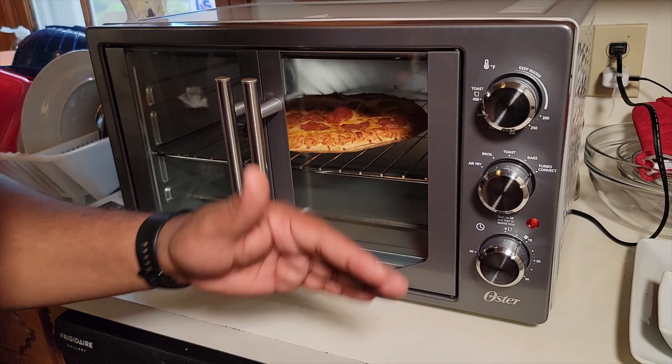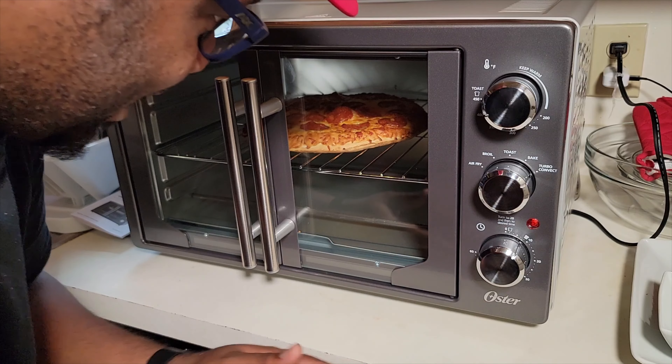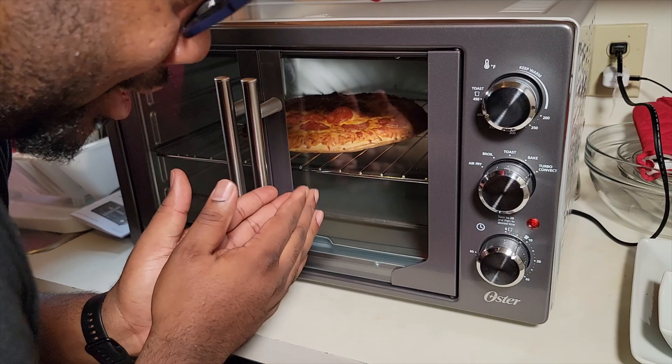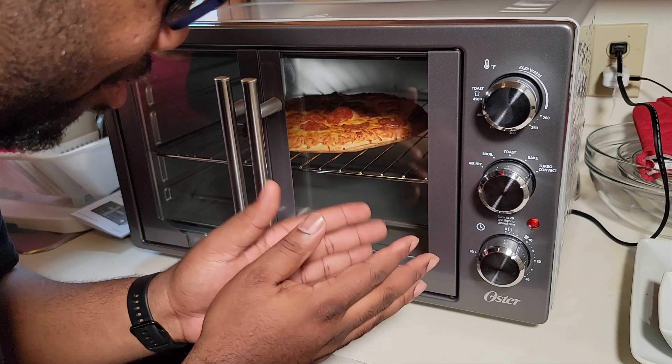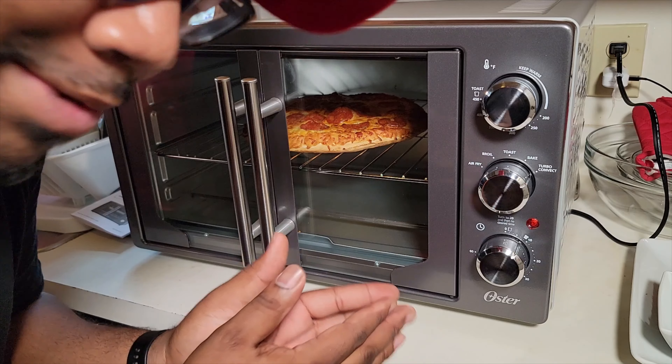I chose the turbo convection setting for this, and the pizza is golden brown. I went a little over 20 minutes and it's ready to come out — it still has some time on the timer. I always say if you're looking you ain't cooking, but with this option you can look and cook.